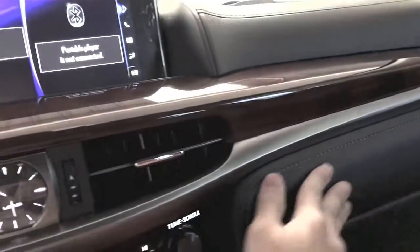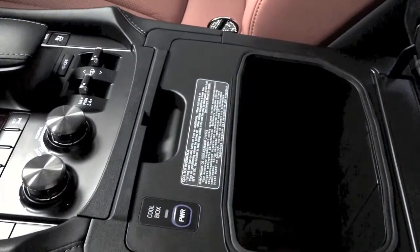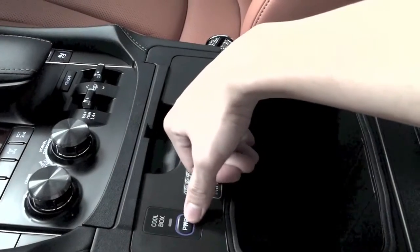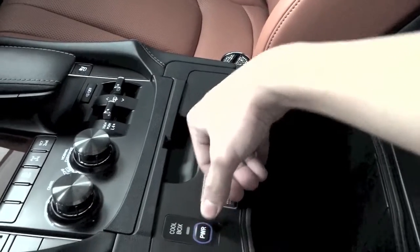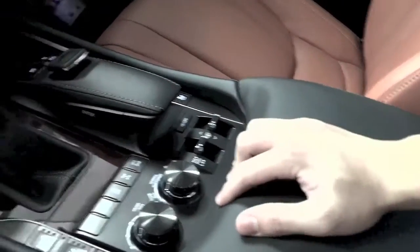The interior lighting is really soft. There's also a small cool box where you can store about six bottles of water. It's a cool box over here — if you don't want it just close it. The leather throughout is really soft as well.